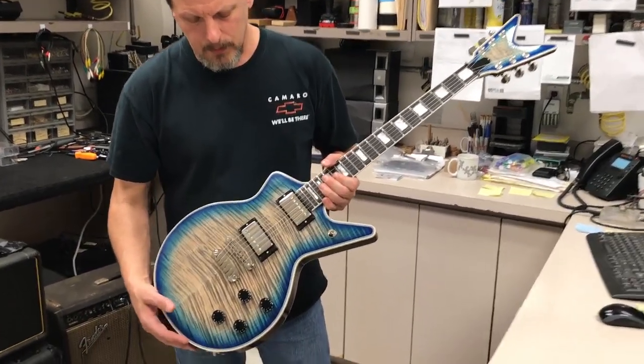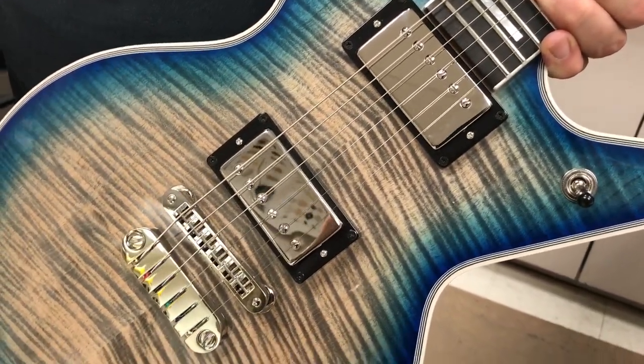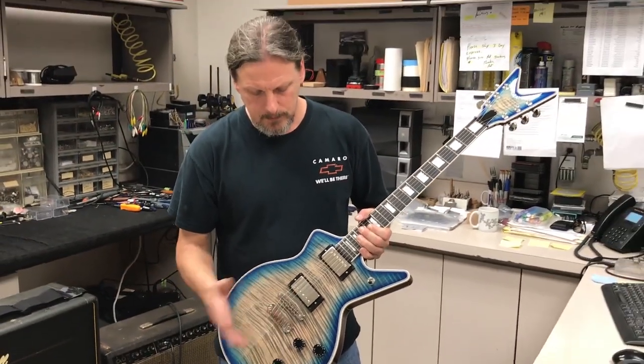Moving on to the hardware, this Caddy has nickel hardware with matching nickel-covered pickups. The bridge pickup is a DMT Baker Act — it's named after some guy who works here.